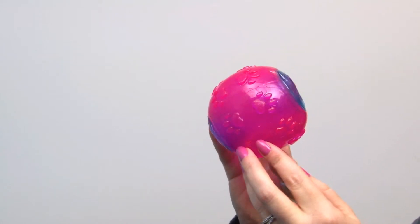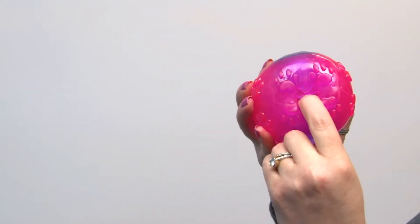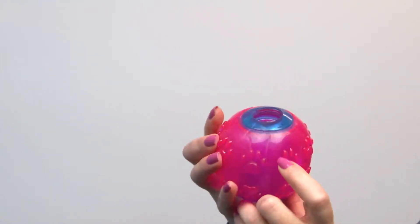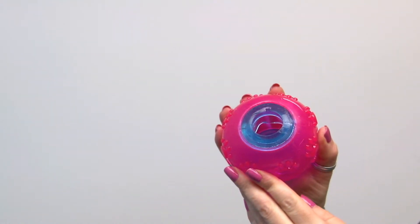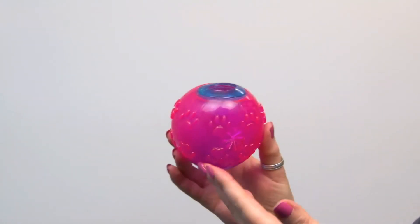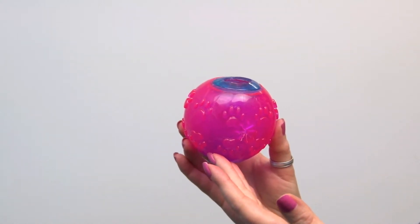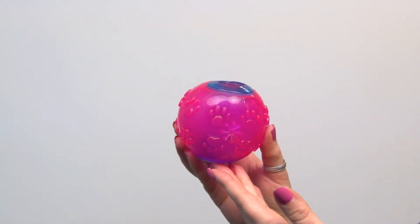You can bury little treats in the holes on the sides and it offers your dog a puzzle toy to try and get them out. It also bounces and it floats, so it's a lot of fun for your dog, and we do carry other colors as well.